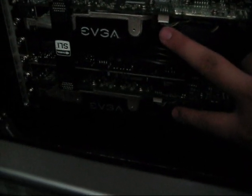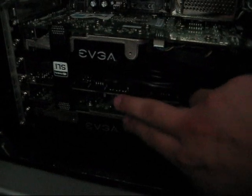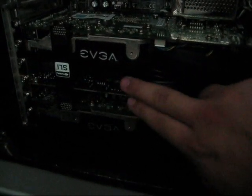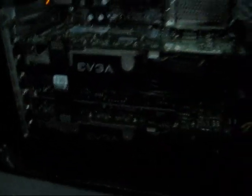If you have a sound card and you're using two video cards, just put the sound card in the middle because there's an extra PCI slot. I have one right below it but I can't get to it, so I just put the sound card here.